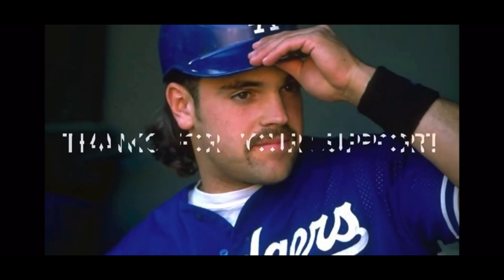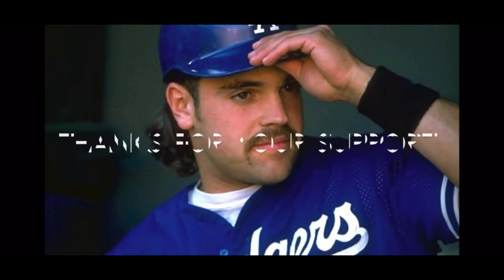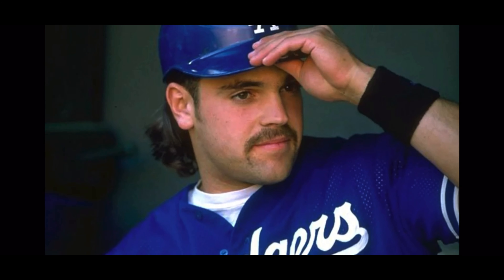What's up everybody? It's your boy Dose from Dose's Kicks. I'm back with another one. This is a quick review of the Mike Piazza Dodger jersey number 31, the Jackie Robinson edition.